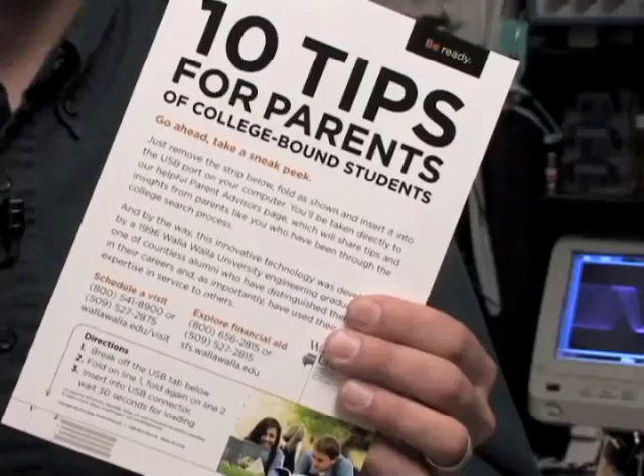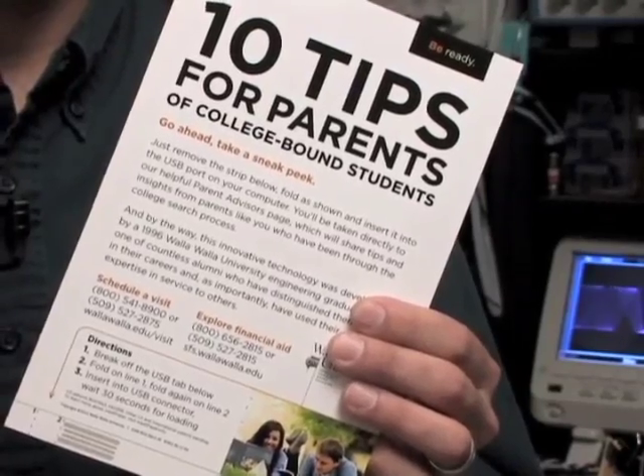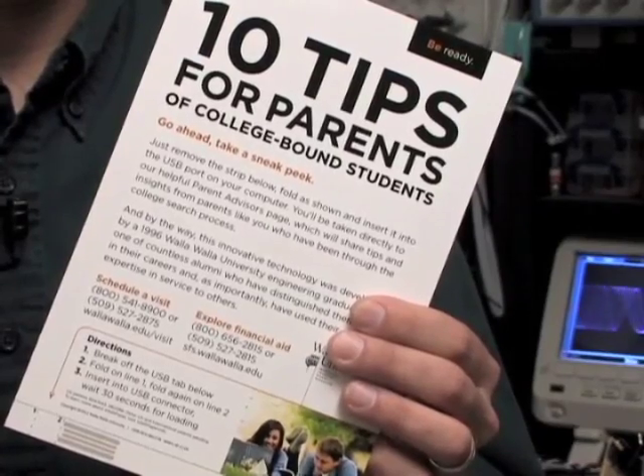Here's another project we've done for a local university, enabling them to mail potential students the equivalent of a multi-page brochure on a simple paper card. Think of all the things we use plain paper for, and now imagine what you would do with smart paper.